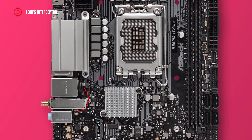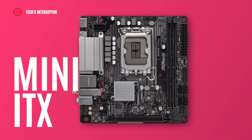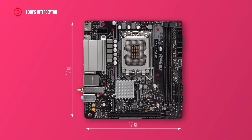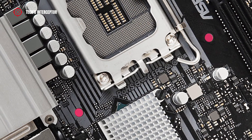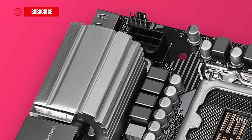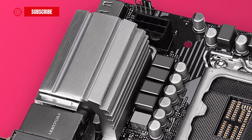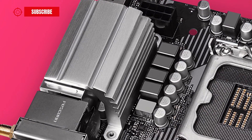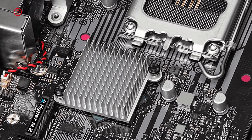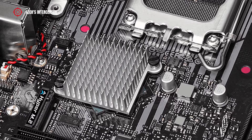The B660 board has a mini-ITX form factor and measures 17 cm by 17 cm. It has a black PCB with grey accents covered by one grey metal brushed heatsink, a little less than 8 cm, at the side of the I/O back panel, and one smaller square heatsink on the chipset.